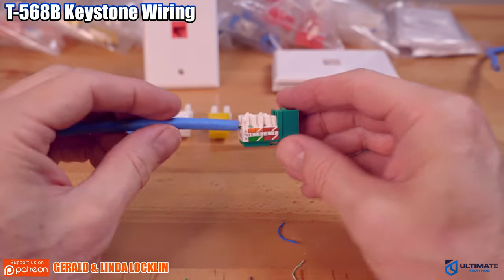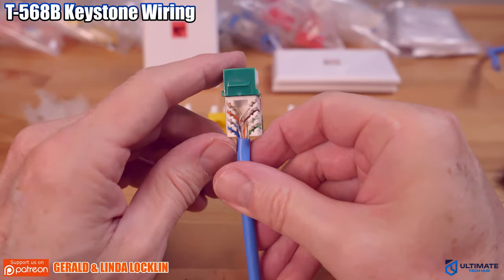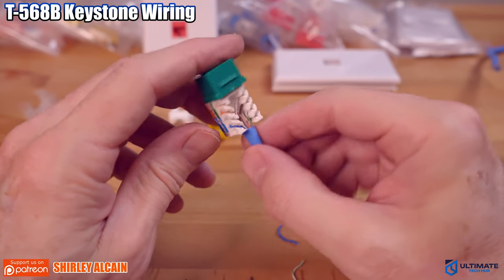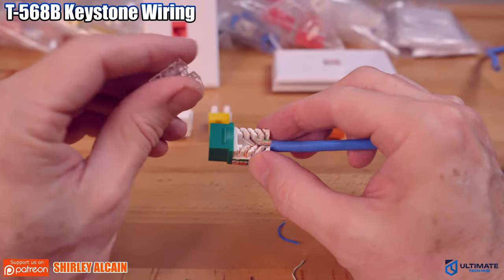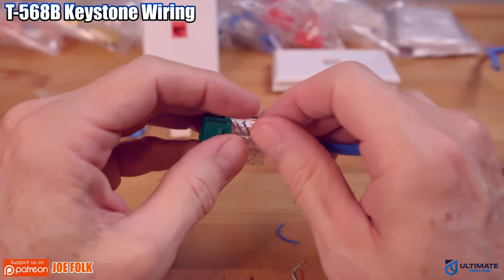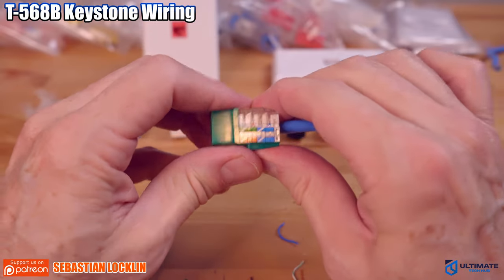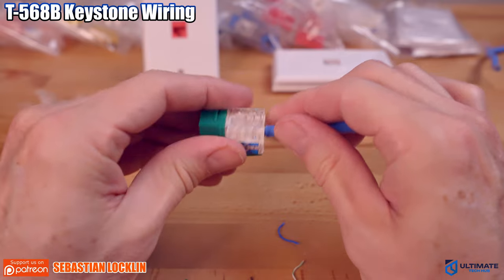Now you want to check your connections to make sure all the wires are seated all the way down. Looks like they're all good. So now we're going to put the wire cover on top, and then connect the keystone jack to the wall plate.